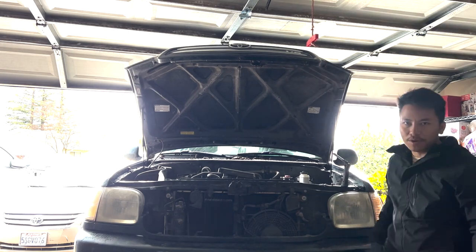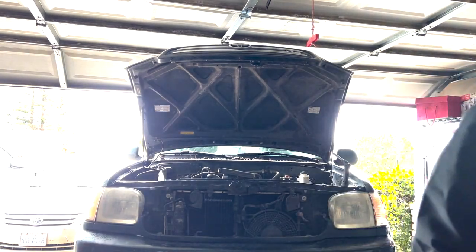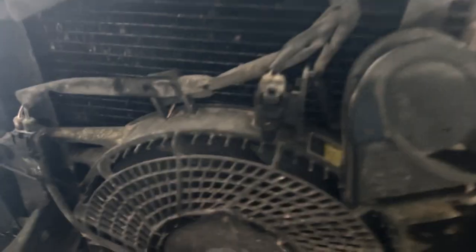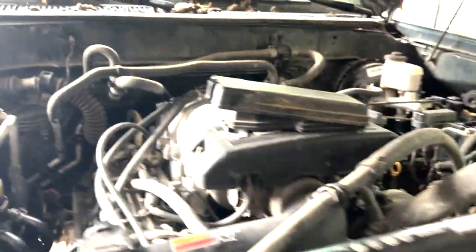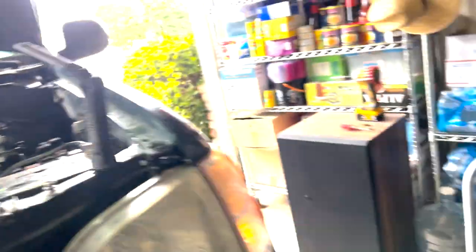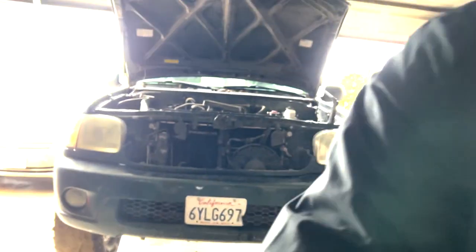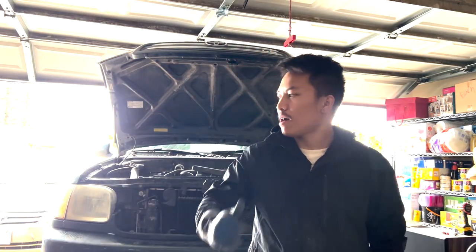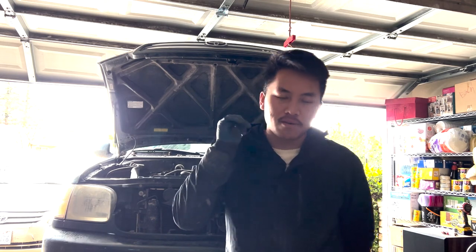Good as new, boys. Purrs like a kitten. That alternator was not bad after all — just shorted the alternator fuse somehow after mudding. I'm going to button up this Sequoia, wrap this up, and take it for a spin around the block.